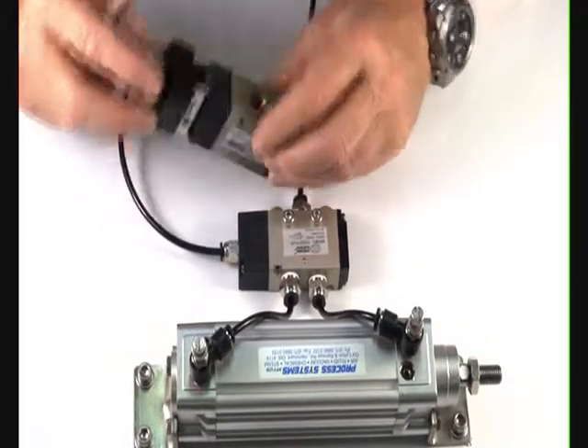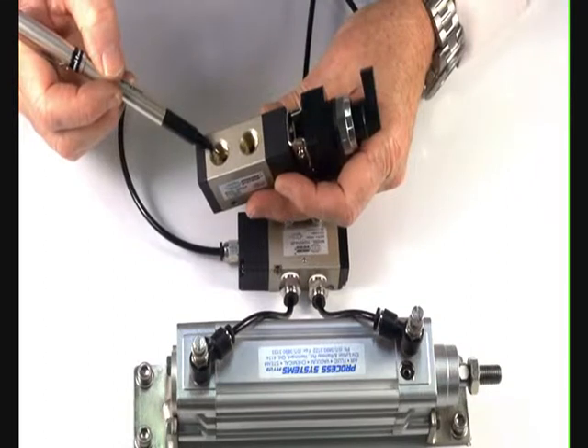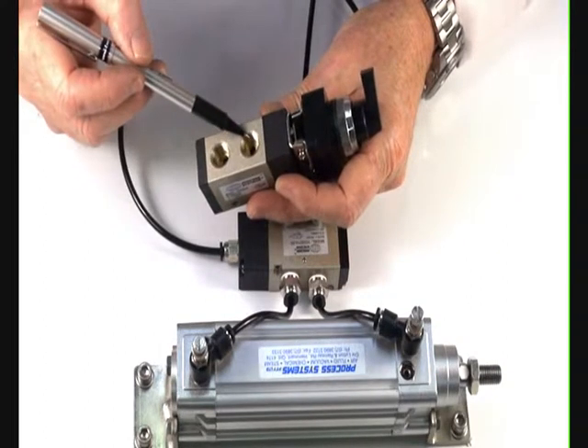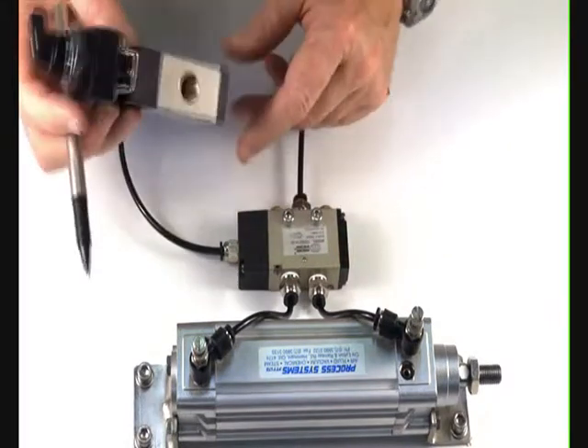The 1/4-inch valve has the option of either piping into the inlet port, normally closed, or into the exhaust port, normally open. So you can have a normally open or normally closed function to the outlet port.